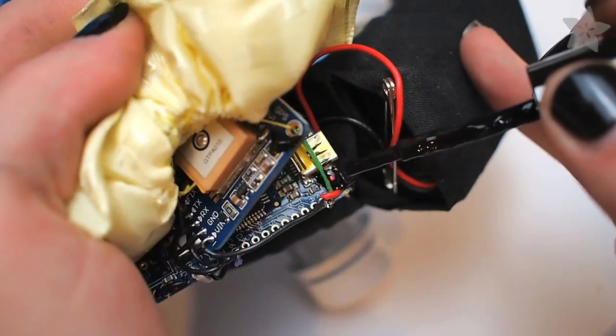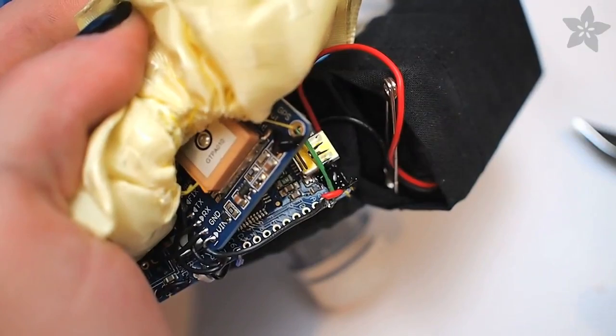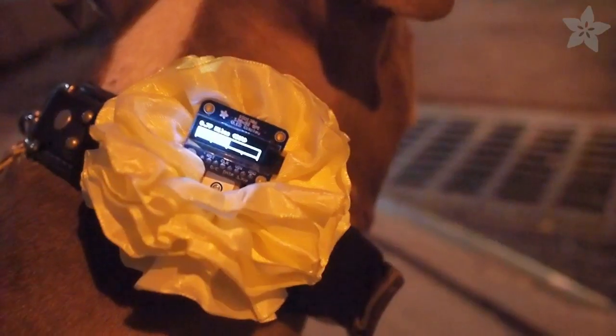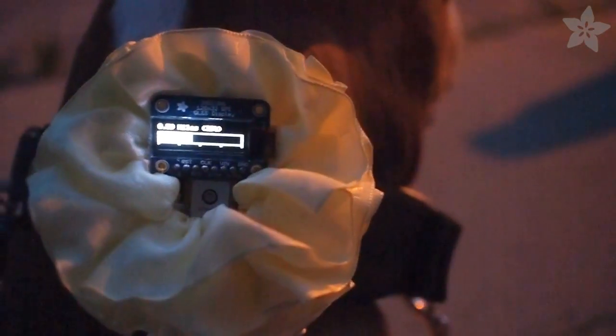I didn't really like how brightly those red LEDs showed through the flower, so I used some black nail polish to blot them out — you could also use a piece of electrical tape. And later on, if I want to use these for a different project, I can just use some acetone to take off the nail polish. There are lots of things you could do with this project and I encourage you to try it out and share the results.